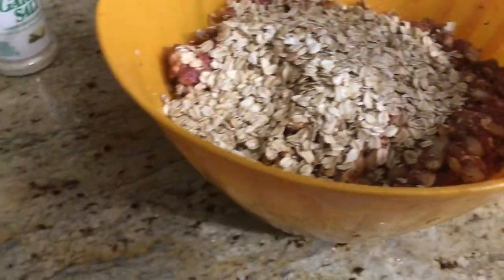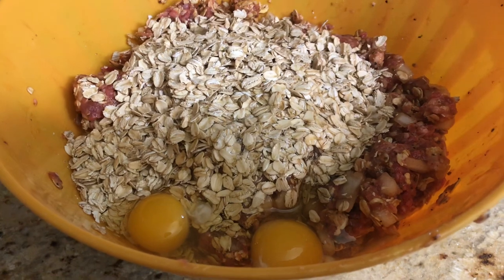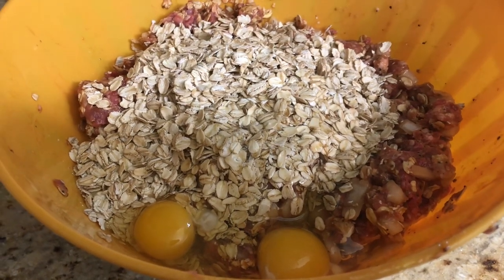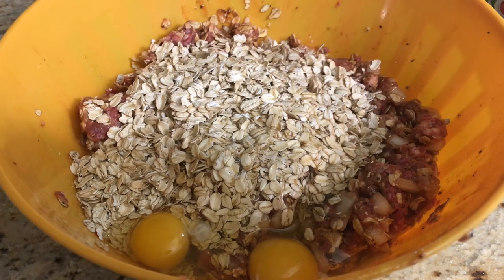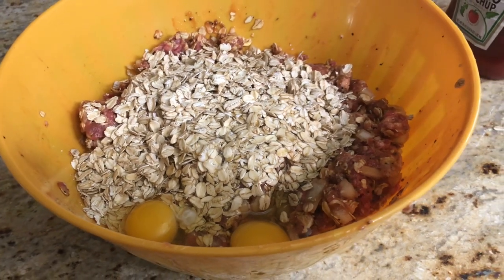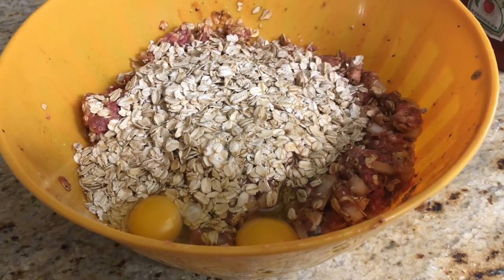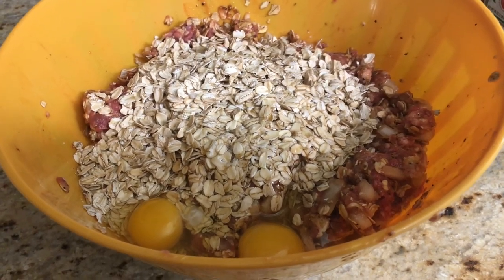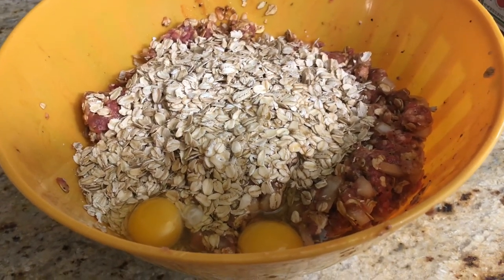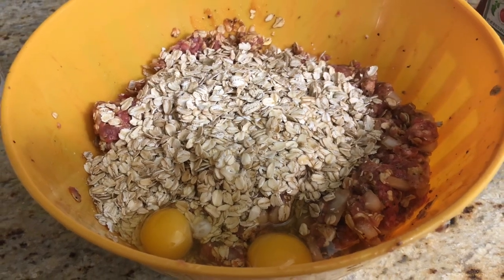Once I got it all mixed up I didn't like how it looked, so I put another cup of oatmeal in and two more eggs to get a little more moisture and thin out the meat a bit. You don't have to do this — that's just how grandma does it, mixing until she's happy with how it looks. So for three pounds of meat I ended up using three cups of oatmeal and six eggs — roughly two eggs and one cup of oatmeal per pound of meat.